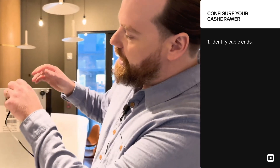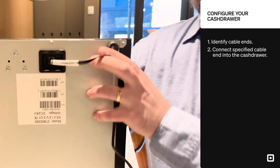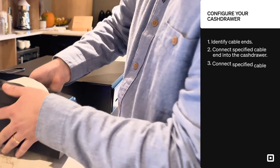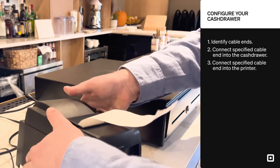I connect it into the bottom of my printer-driven cash drawer like so. I can go ahead and set it down. Now we connect it to the back of the USB printer into the component cable port. Once it clicks into place, we're good to go.